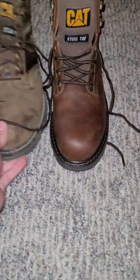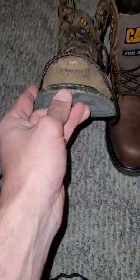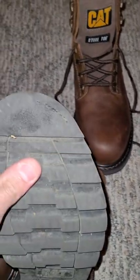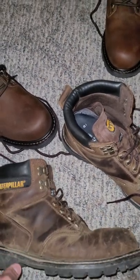The older pair was starting to peel here, although I don't think it would peel through because they are stitched right here. But yeah, phenomenal boot for the money. Thanks for watching.